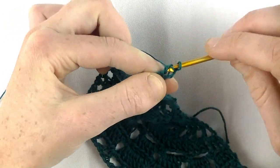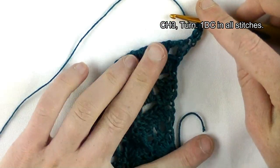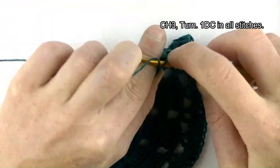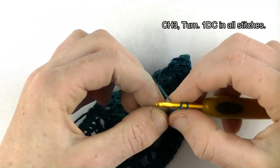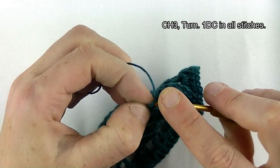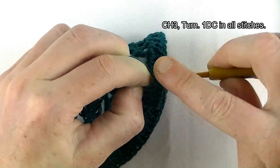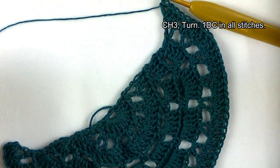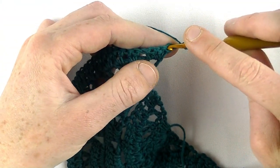Row ten: chain three as the first double crochet. One double crochet in all stitches — in every chain one space and on top of every double. In the last stitch make two doubles instead of one, since you started with two doubles as well. You started with chain four, so in the third chain make your last double crochet. Row ten is finished.